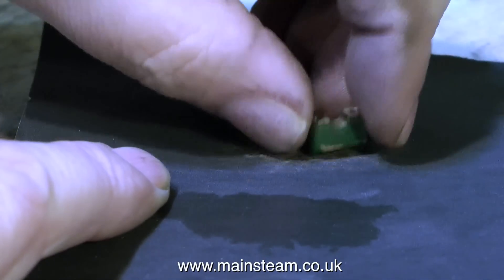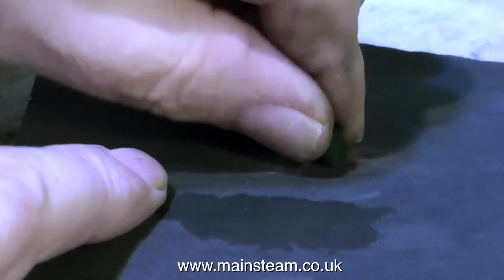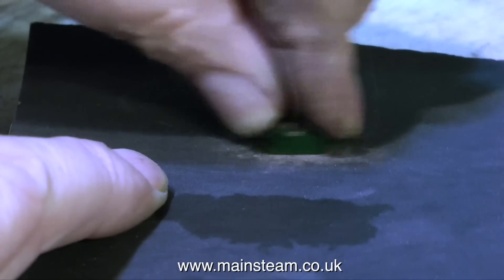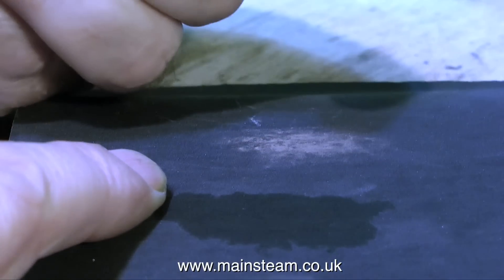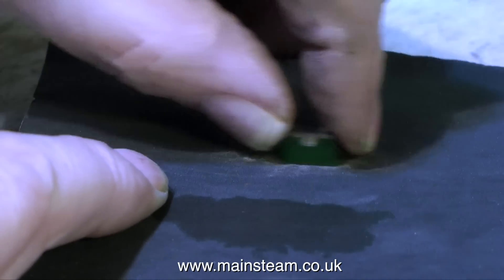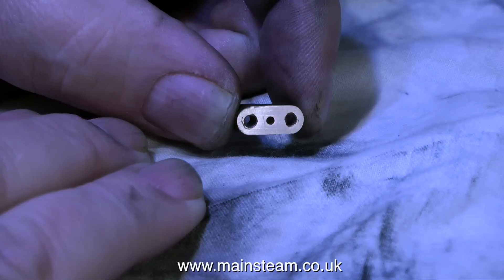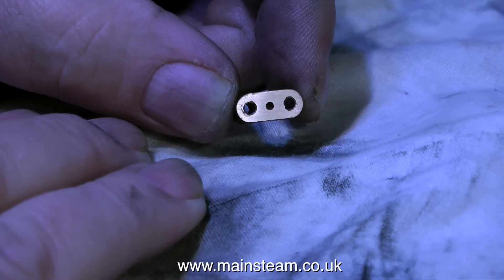It doesn't need to be a proper surface plate for this — just a piece of steel will do, as long as it's flat. By rubbing the component back and forth on this piece of sandpaper, you will eventually get quite a good surface finish. Put a piece of cloth on the block and rub it on the cloth for a while, and you get a really nice finish.